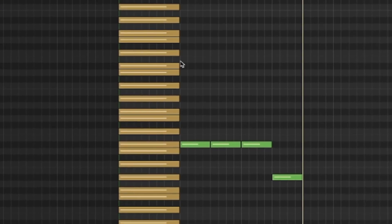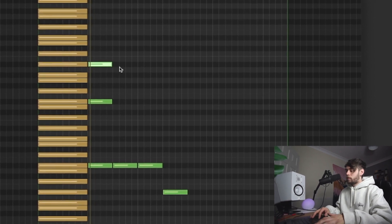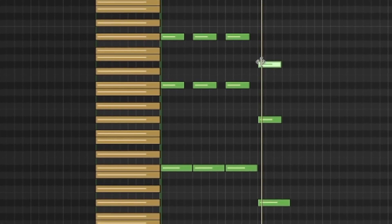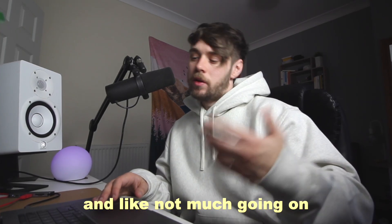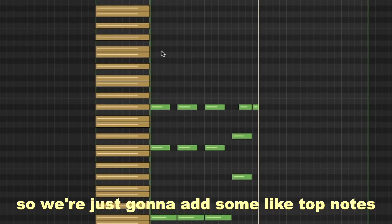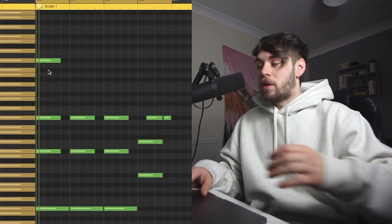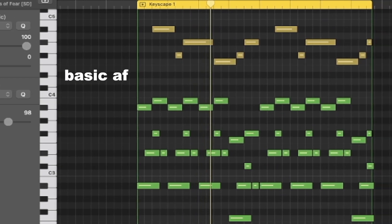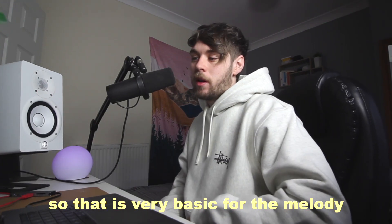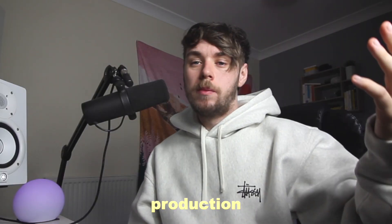I'm not very good at music theory, so we can just follow this scale. Now we've got the bass notes, we can start putting some stuff up here for the top. That kind of still sounds pretty rough and not much is going on, so we're going to add some top notes. The good thing about this scale is that we can literally place these notes anywhere and it will sound good. That is very basic for the melody, but to be quite honest this whole album is very basic with the production and it still slaps.